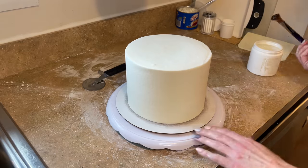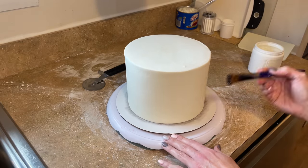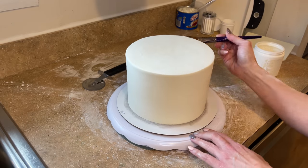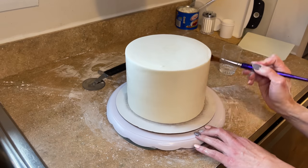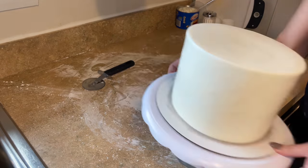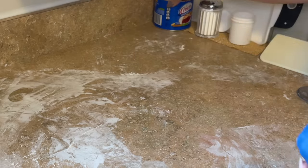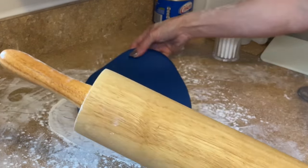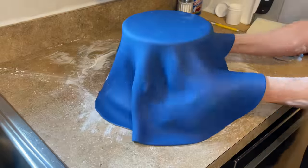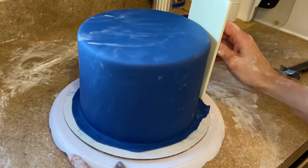Now I want to do the same thing for the middle tier — getting piping gel all around the outside and thinning it out with some water. This blue fondant is so smooth. I have a video showing how I get a dark royal blue, which will be linked below. I do the same process: roll it out, cover the cake, remove the wrinkles as I smooth it down, smooth the sides.